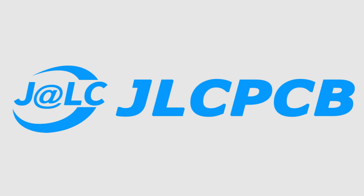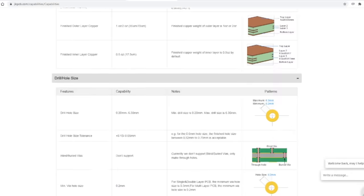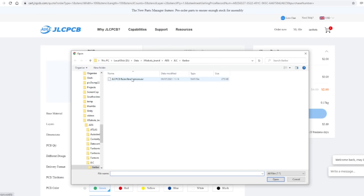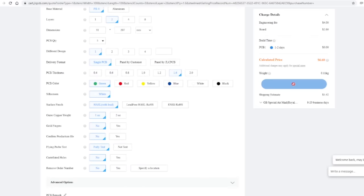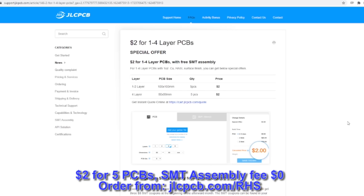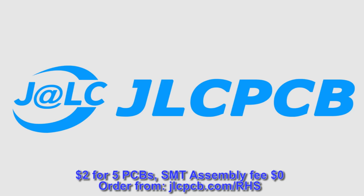JLCPCB are at the forefront of the PCB manufacturing industry and they provide high quality, low price PCBs. It's easy to order — just select your shipping destination, click 'Quote Now', and upload a Gerber file. The website will show a preview of the board and you can select various manufacturing options. JLCPCB currently have an offer where you can get five one-to-four layer PCBs for just two dollars with free SMT assembly. They ship worldwide with fast build times — as little as three to five business days. Use the link in the description to check it out.